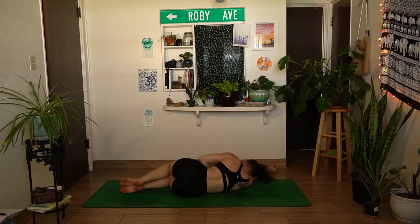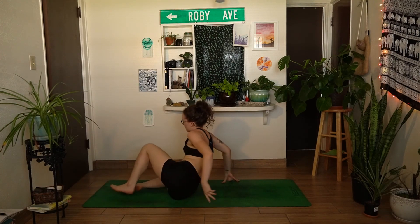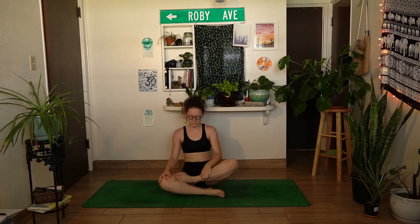When you're ready, keeping the eyes closed, slowly press yourself up into your seat. Place both hands on the thighs or bring both hands to heart center. We'll take one final breath together with an om on the exhale, calming the nervous system. When you're ready, inhale through the nose.